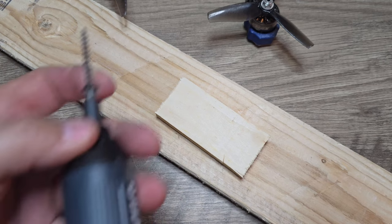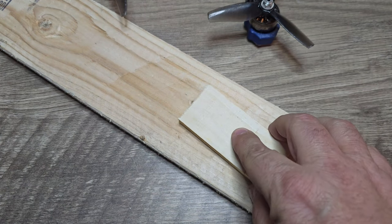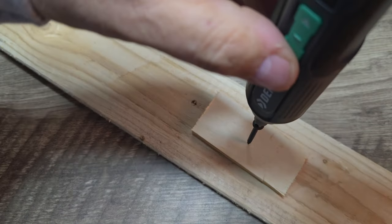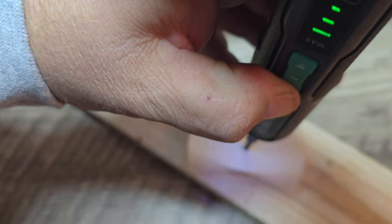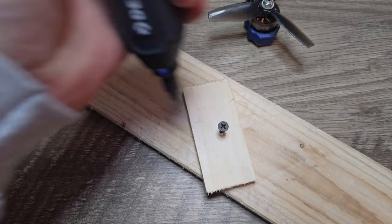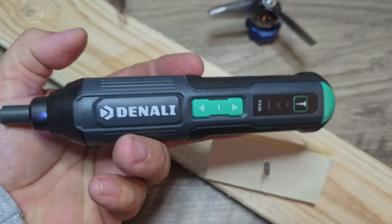I'm just going to demonstrate the torque that this little screwdriver has. We've got the torque setting turned all the way up. We're going to be using this little wood screw and we're going to be screwing down through this smaller piece of board into this thicker piece of board. Let's see how it does. Went right through, no problems. Let's go ahead and take it back out. As you can see, even though it's small, it definitely has a decent amount of torque to be able to do some stuff around the house.